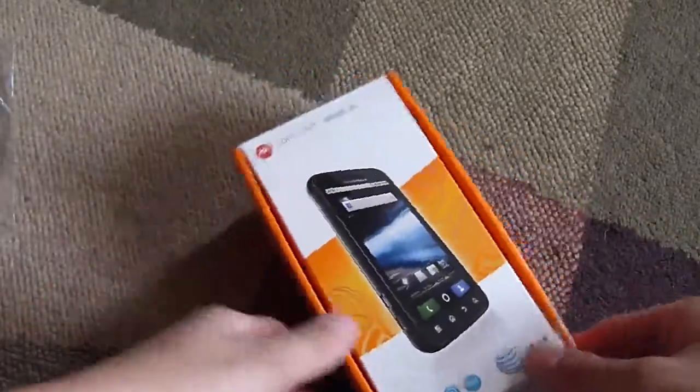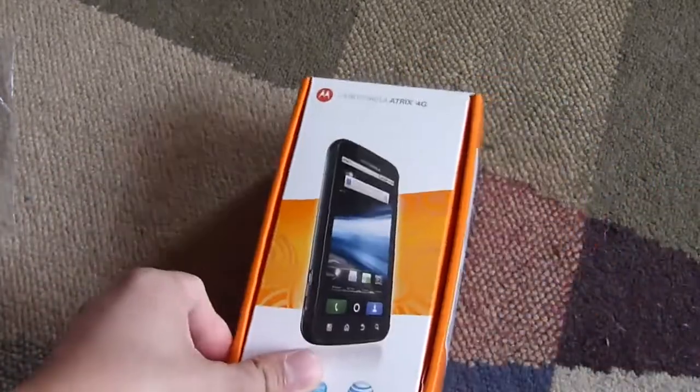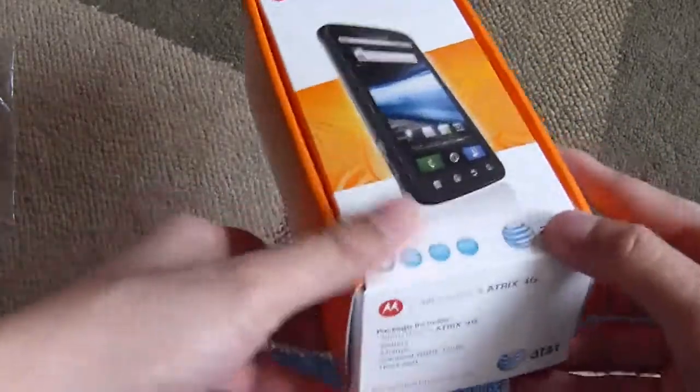Hey guys, it's PhoneRena. Today we're just doing a quick unboxing of the Motorola ATRIX 4G, which we just got in as our review unit. We're just going to do a quick brief tour of the device.